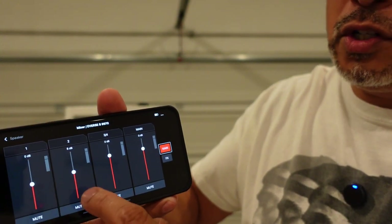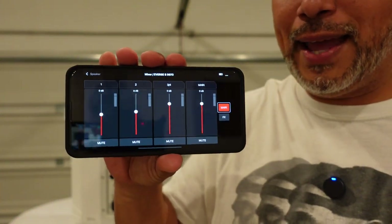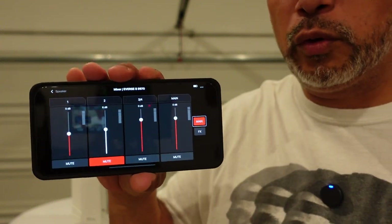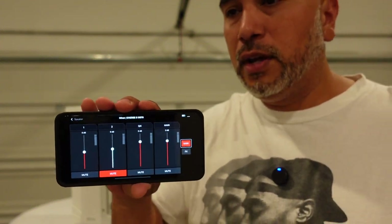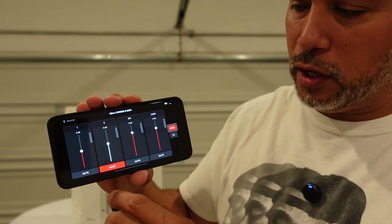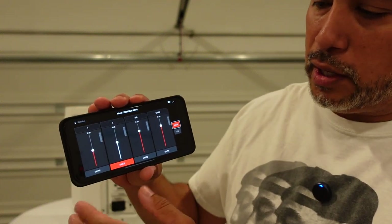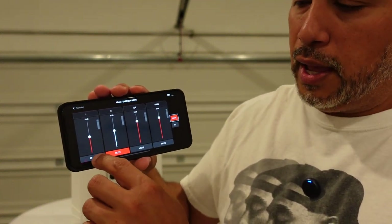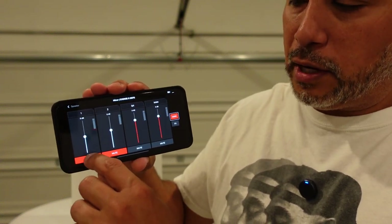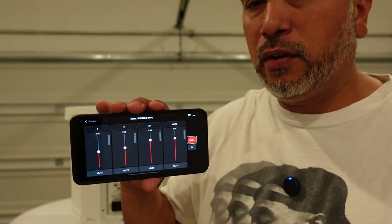I can also adjust the volume on each microphone, such as for the officiant and the groom. So if I know the officiant's coming in first, I'm going to mute the groom so he cannot be heard cracking jokes outside waiting to come in. I let the officiant give his ceremony announcement that we're about to begin the unplugged ceremony, and then I can mute him as the bridal party's coming in. When everybody's at the altar, I can unmute them and adjust the volume right here on the app.